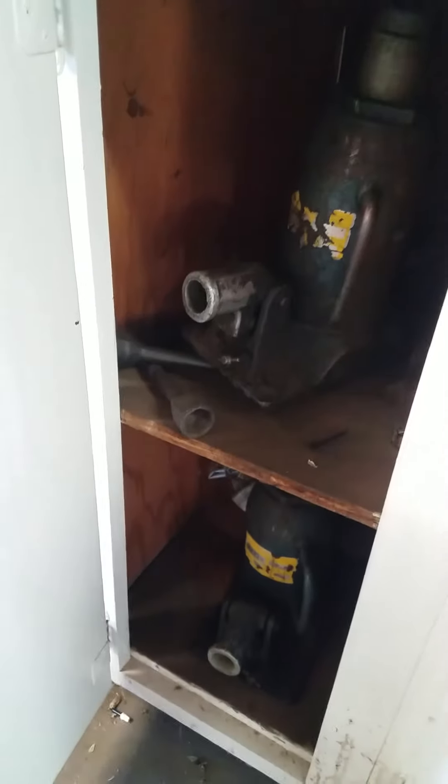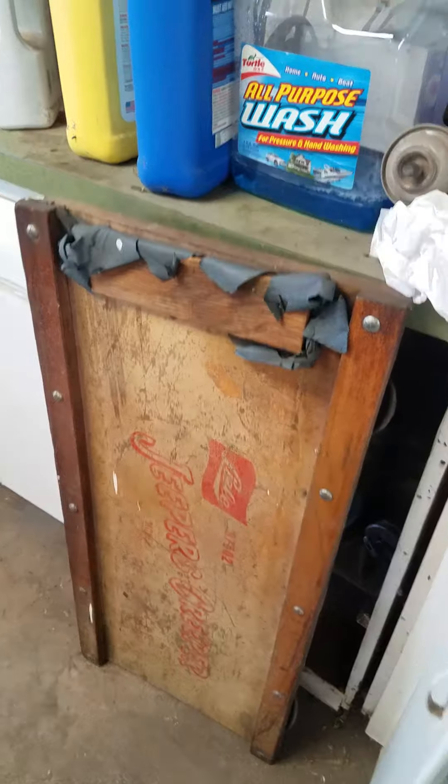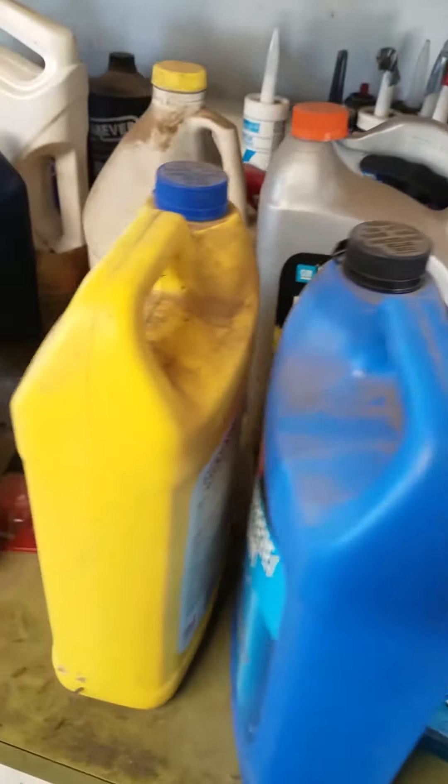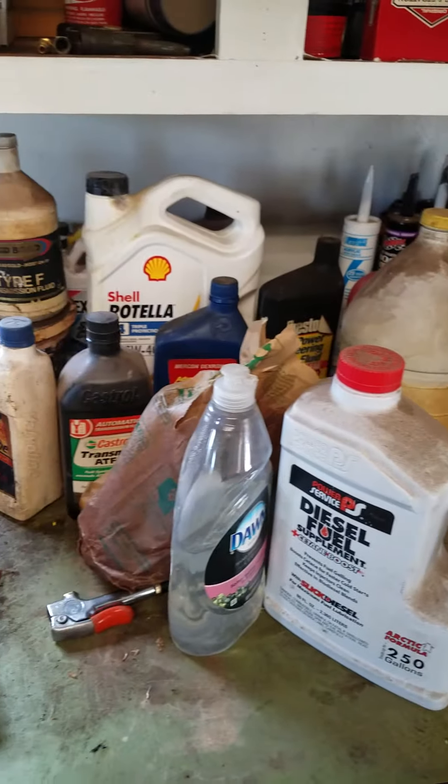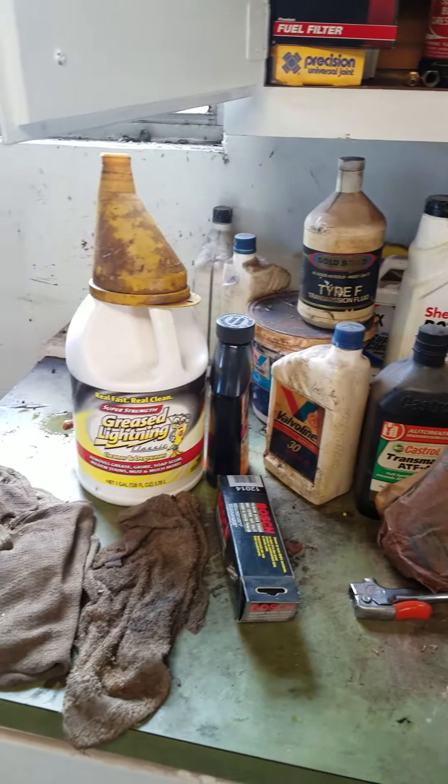Got some bottle jacks — again, not sure if they work, we have not tried them. Creeper. Some caulking. Antifreeze. Power steering fluid. Everything on top of the cabinet here.